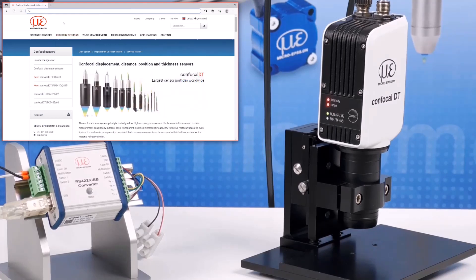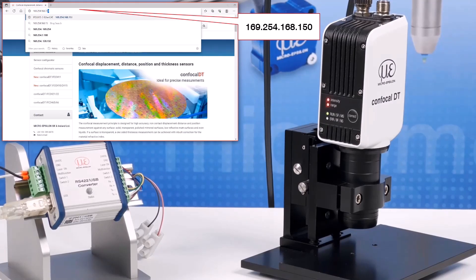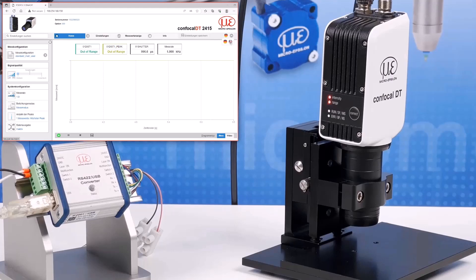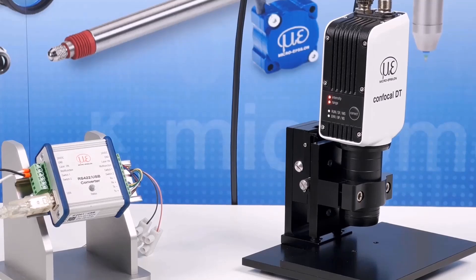You can now access the web interface by connecting the sensor to your LAN port and entering the IP address in your web browser. The factory default address is 169.254.168.150. If you have access to a MicroEpsilon IF2001 USB interface, IC2001 USB cable, or an alternative RS422 to USB adapter, you can also access the settings via the serial interface. The wiring is shown on screen.